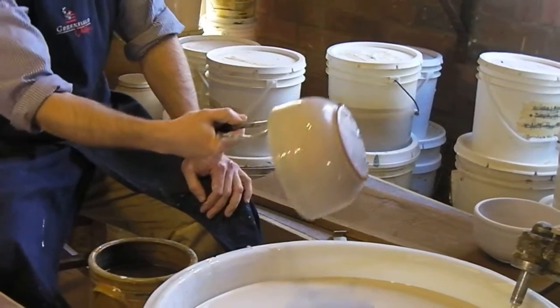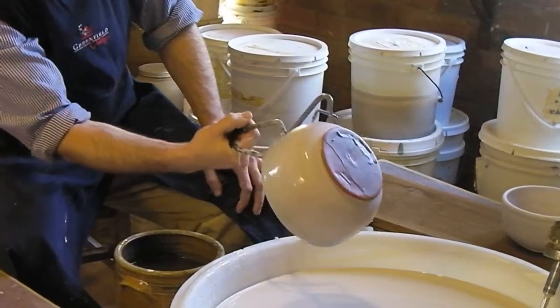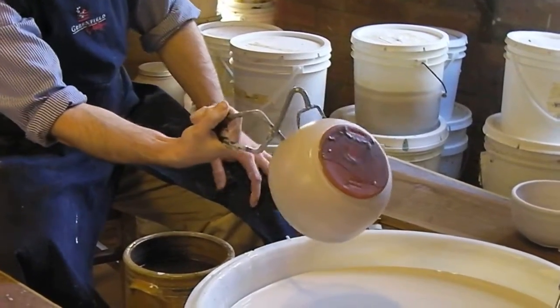And I try to prevent the glaze from pooling anywhere on the piece, because even though this is a clear glaze, if it does pool anywhere, then it can turn sort of a milky white. So we try to make it as even as possible.